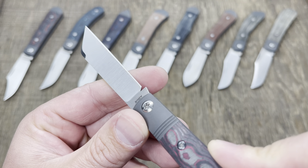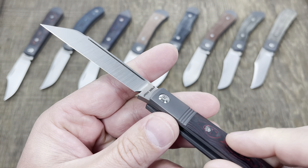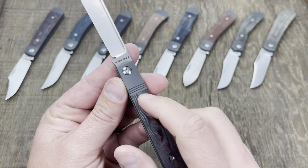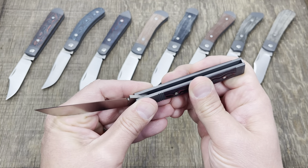S90V steel — you are seeing it right there — and just incredible fit and finish. I love the long pull that he put on this one, I love the triple fluted bolster there, and then of course your signature.